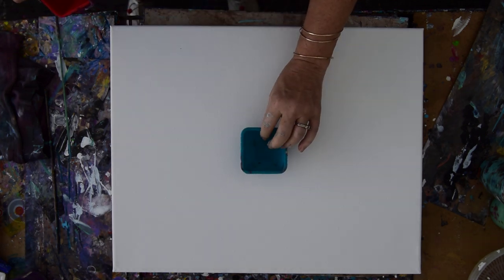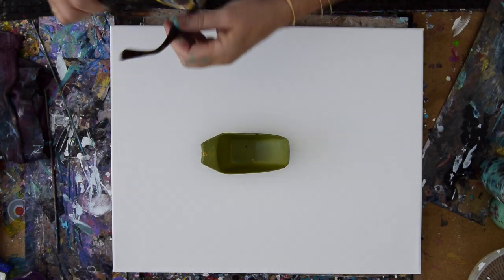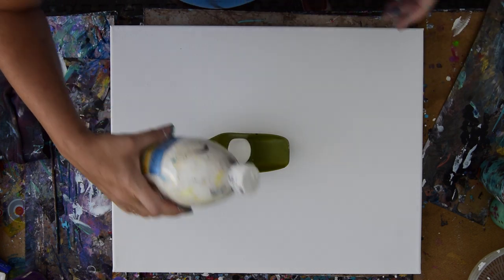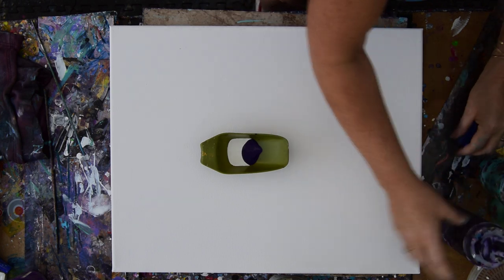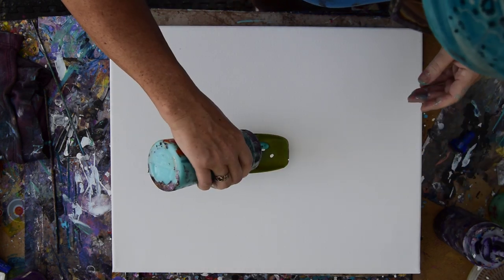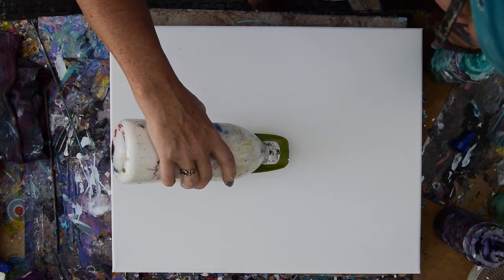I want to do some strange stuff, starting with getting my glasses. I'm going to use a ring pour cup. I like this little scoop I found at the church resale shop. I'm going to try and put some really extreme colors in there — that purple, just to please myself this time. And that turquoise. I need to leave some white because I'm almost out.